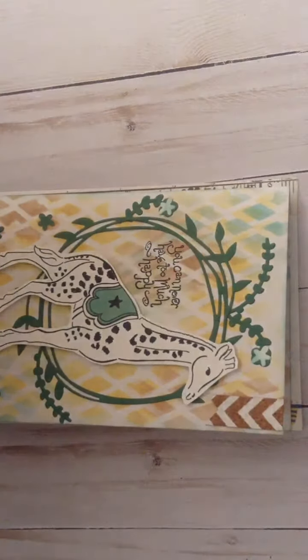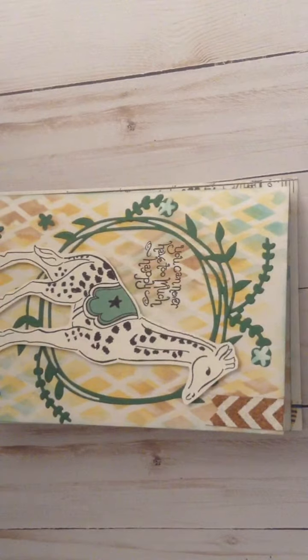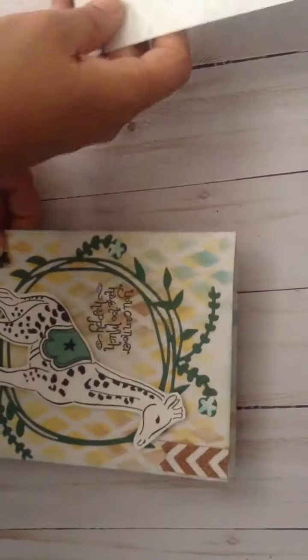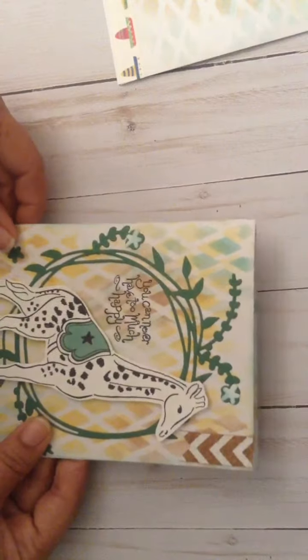Hello, everyone. Welcome to day four of Her Take collaboration with Left-Handy Crafter. I'm Carla of Crafty Cat Incorporated, and I have made a masculine birthday card for the guy.